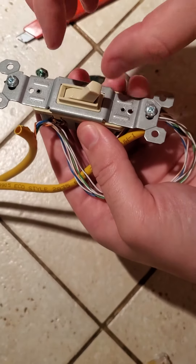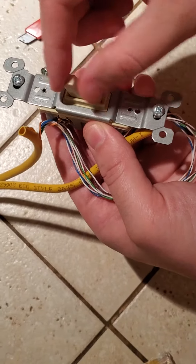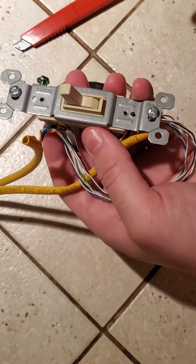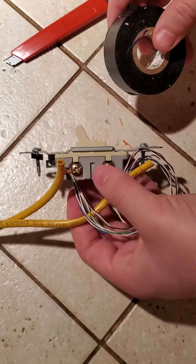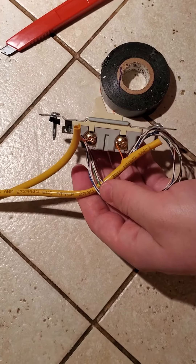Let it lag for a second, then flip it off. Turn it on, then flip it off and it will lag. Now I'm gonna show you how mine is set up — how the connection is set up on the Ethernet cable.